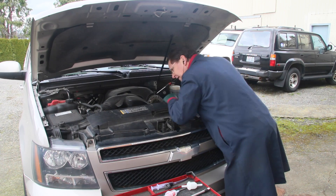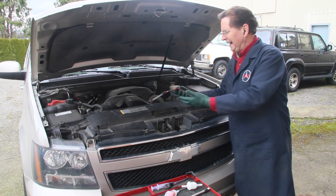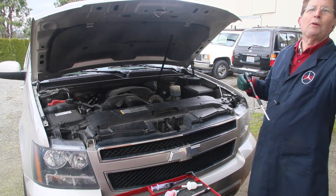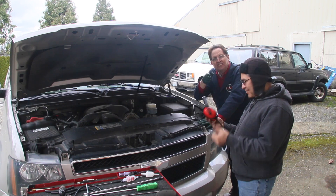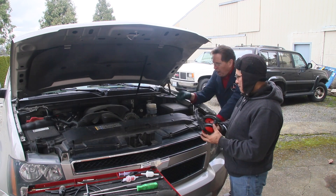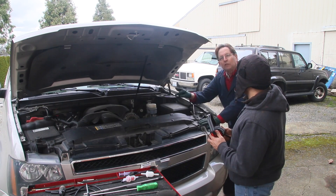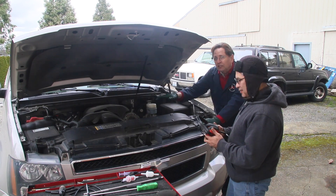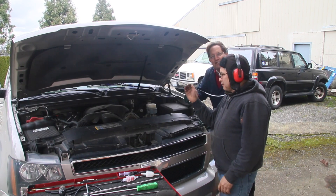We finally came up with what we believe is the ultimate design on this noise detector. Watch as I get Jerson on the engine — he's going to start by putting the probe on that tensioner idler pulley, the one we think is not too good. He'll hold it there for a while, then move over to just the idler pulley so you get an idea of that sound, then move up to the alternator so you can hear whether or not I have a good alternator, and then for fun he'll put it on a fuel injector so you can hear what a fuel injector sounds like.